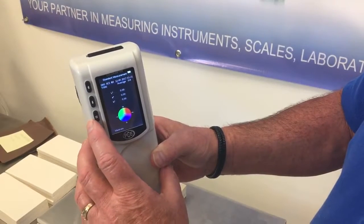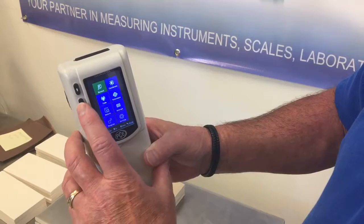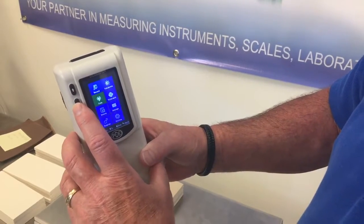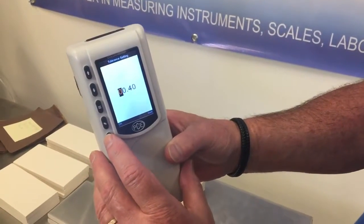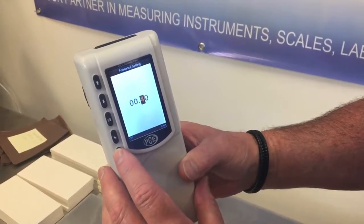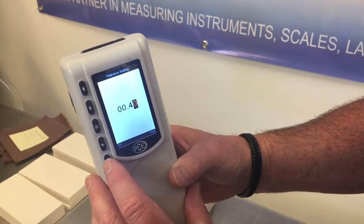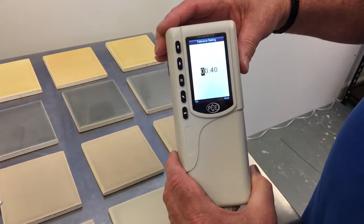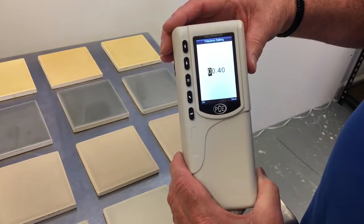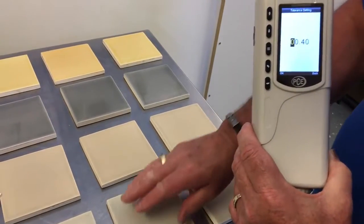Now we'll set the allowable tolerance. Go into menu, go over to tolerance. Enter. On. Zero zero point four zero — that's good, that's where we want it, so we're going to leave it right there. Exit. The tolerance value is set by the user and depends on the amount of deviation that the user wants to allow between the reference and the sample.